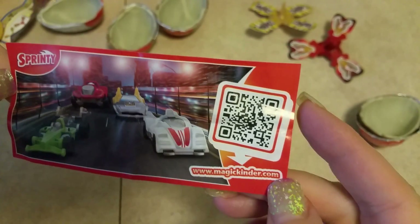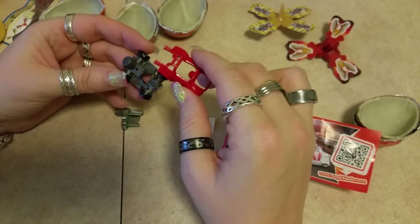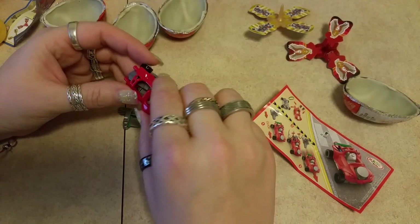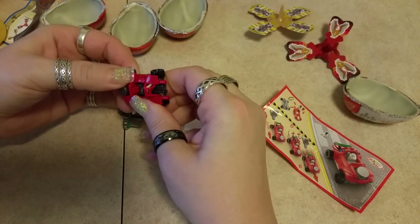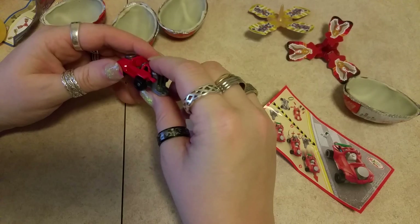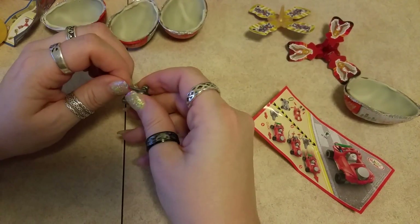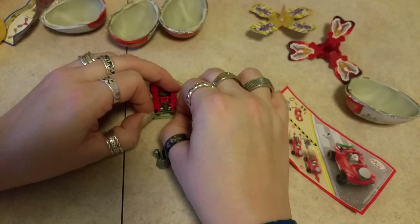I wonder how easy this will be to put together. Looks like it's already set — nope. Alright, where's the instructions? Even though I shouldn't be looking at it. It just goes on there like that — self-explanatory. We'll turn it around, put it in the hole, and there is our car. And now this on the back — this is supposed to go in here, so there's an elastic. I guess I have to take the elastic out and the elastic goes on here like so.